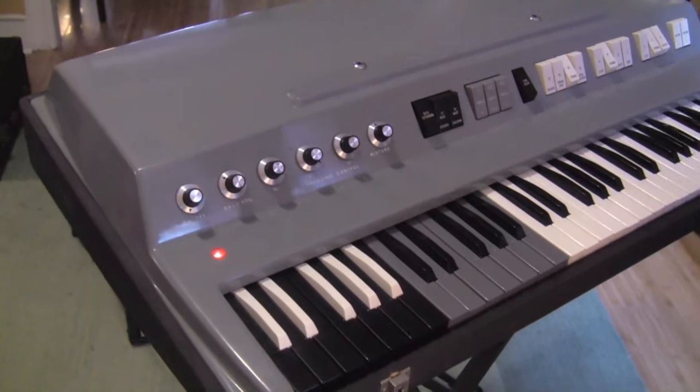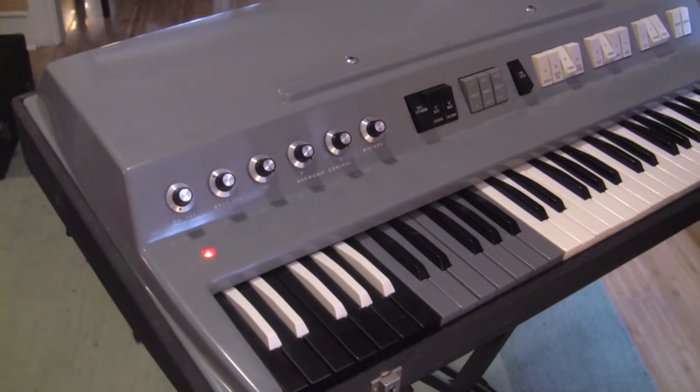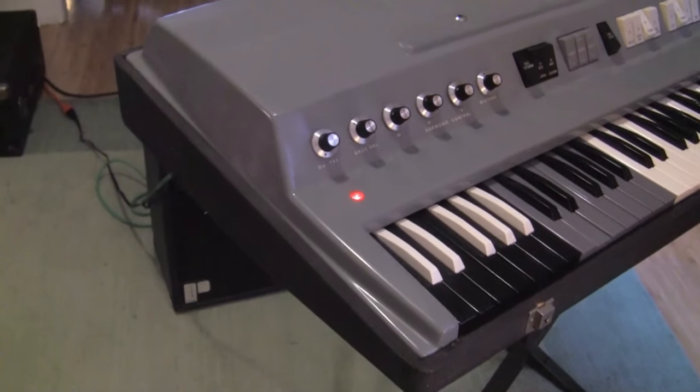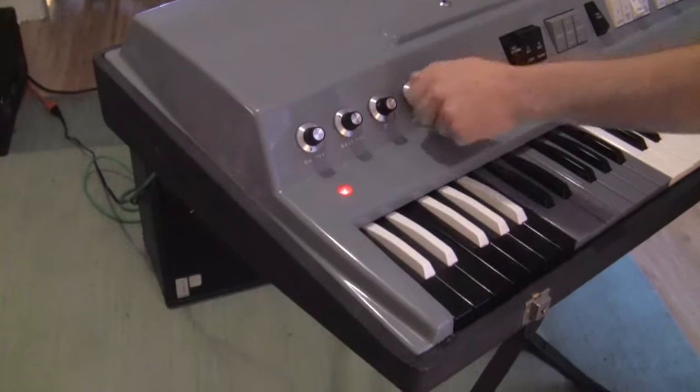This is a late 1960s Alka Panther 300 combo organ, also known as the Alka Capri, made in Italy.